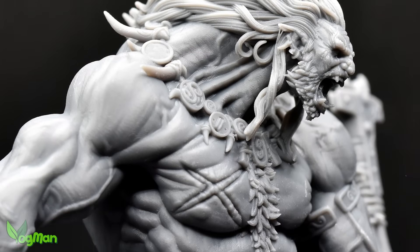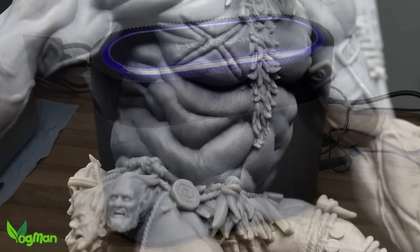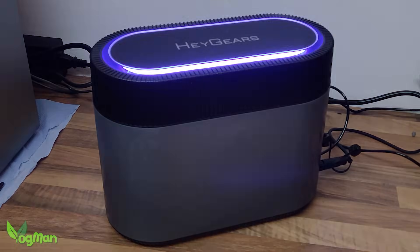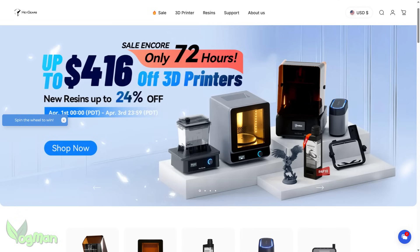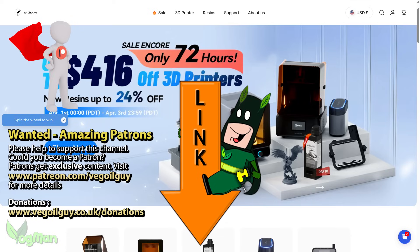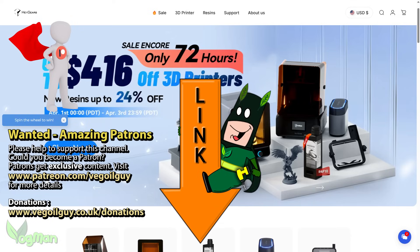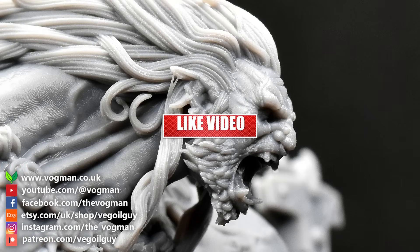Family matters have been getting in the way of video production lately, so this video is a little later than was planned. But anyone interested in these or other Haguears products should know that for the next day or so there's still a sale on. There are links in the description that will get you straight there. And full disclosure, if you use these links and buy something, your old mate Vogueman may earn a few pennies from this as it is an affiliate link. And that's it for this video guys. I hope you've enjoyed it. Take care and thanks for watching.